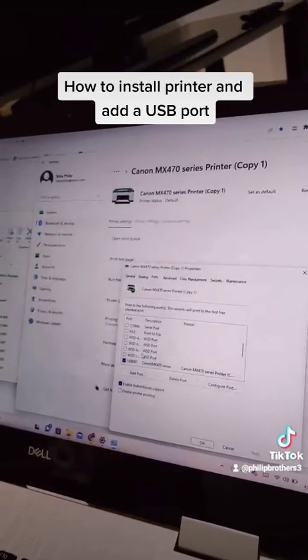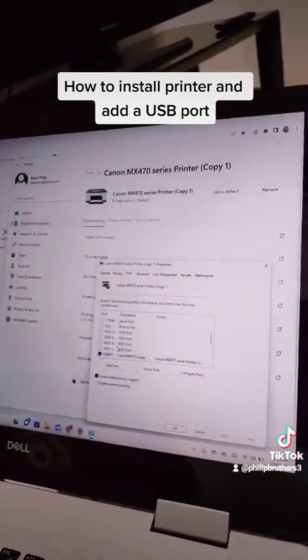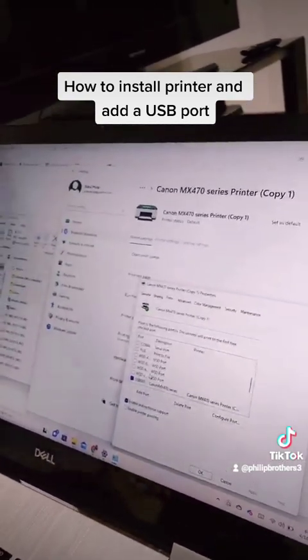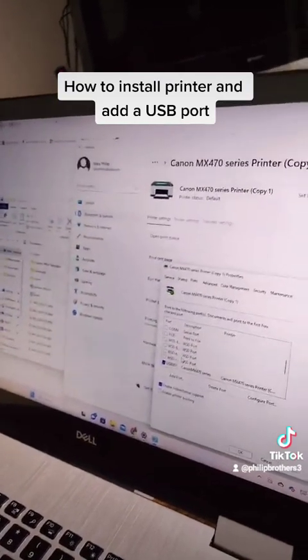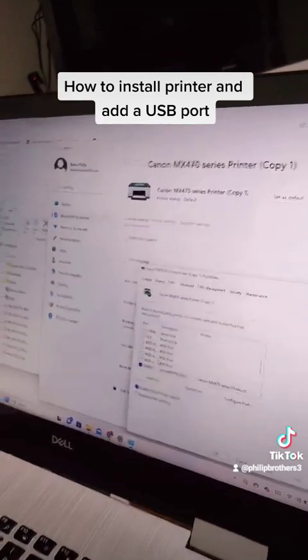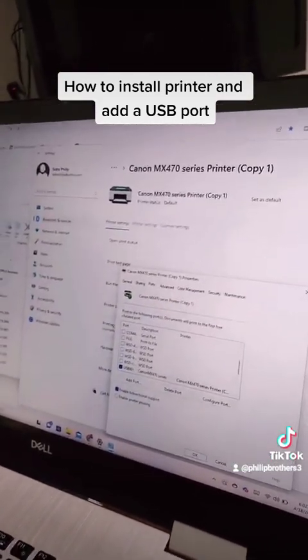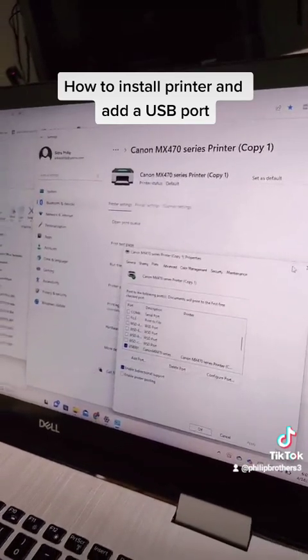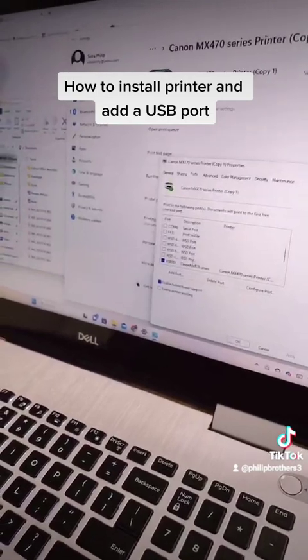You can also add an IP address port if you want to connect the printer via network. That's how you can connect the printer — you can download the driver, set your printer as default, use a USB port, or use an IP address port for network access.